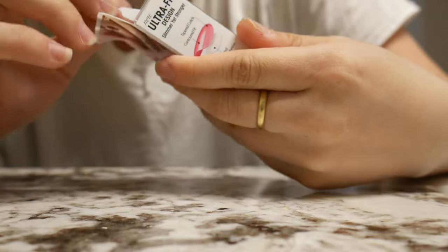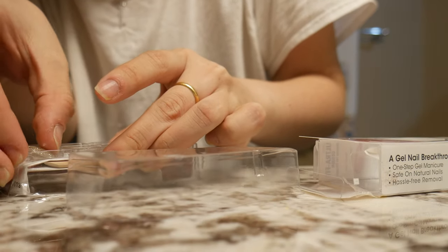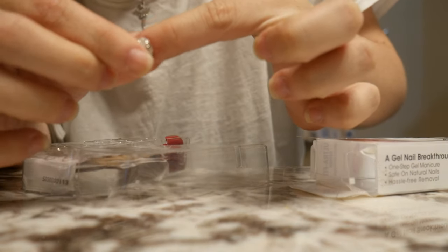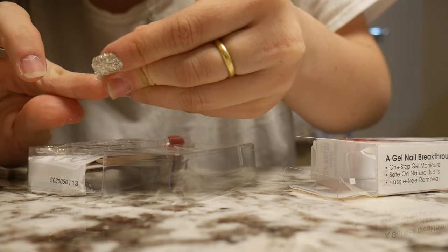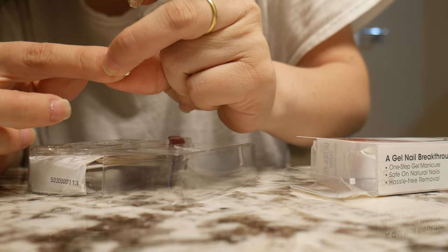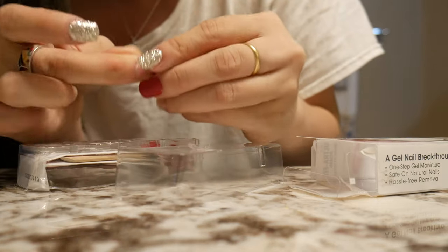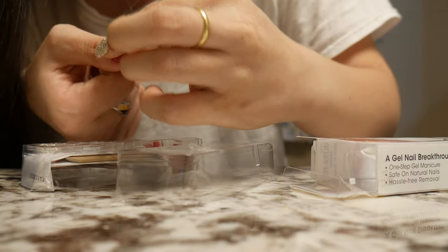Since my nails feel kind of dry, I've been tempted to pick, so hopefully this will help. This is another Impress gel set I've used before, and I'm hoping after this I won't need to buy acrylic nails anymore since I'll have my own real ones to do manicures on. I'm putting these on all my nails to see the difference now that I have longer nails compared to when I first started.